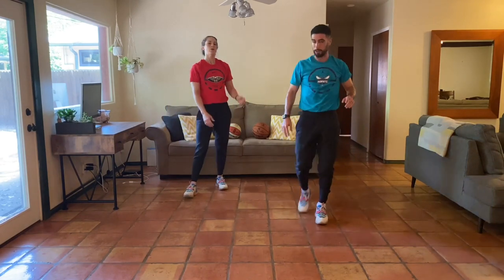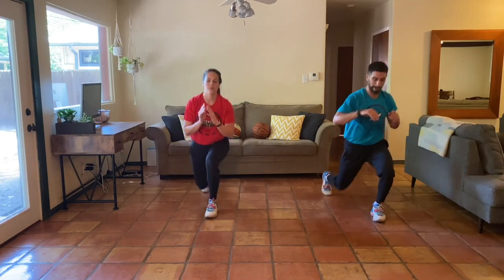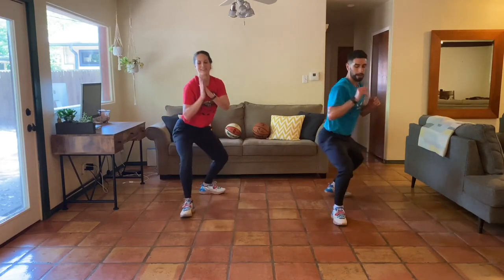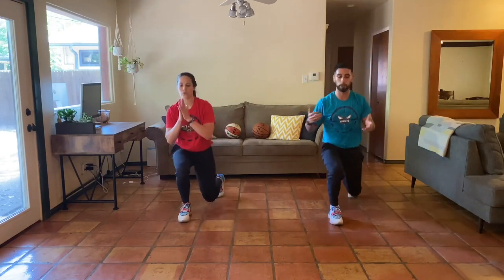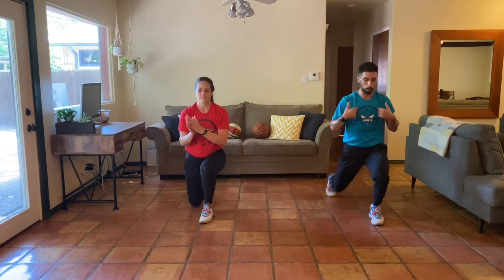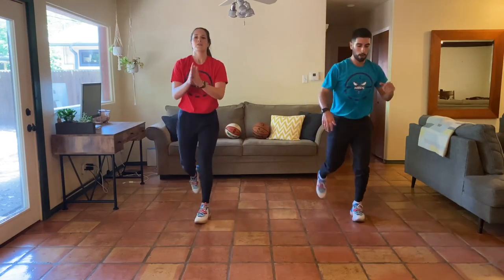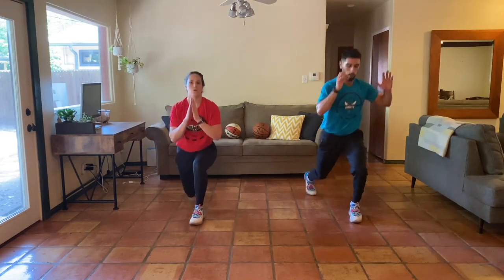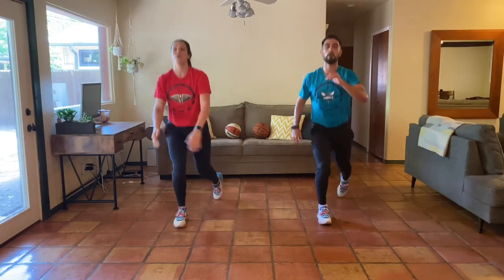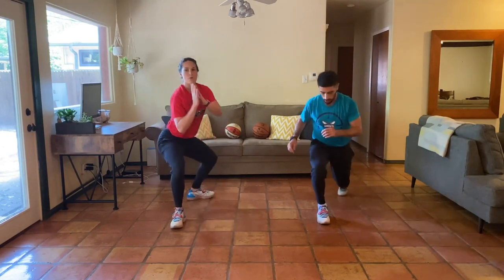Reverse lunge twist — last time here for the day. Three, two, one. Starting to get those feet active. Starting to control our breath as we get more fatigued. We've got to make sure that we zone in with our breath. See if I can keep my eyes up — maybe you can even look around. Almost there — ten seconds. Keep it up. Five, four, three, two, one.